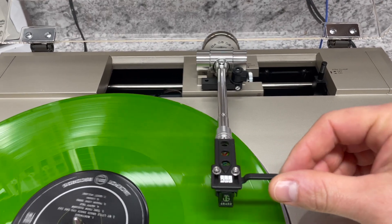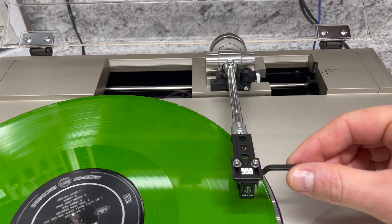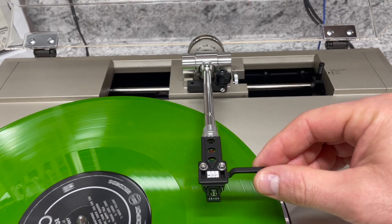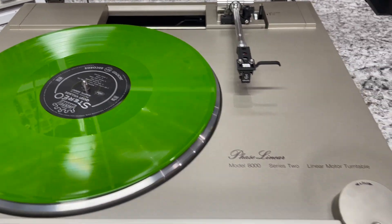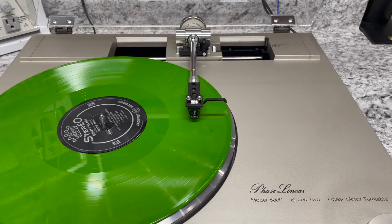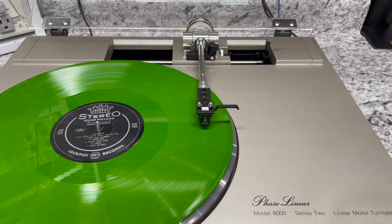If I try to fake it out and move the cartridge over a little bit, you'll see it tries to straighten itself back out again. It's kind of awkward moving this left and right, so the designers of this turntable incorporated a jog wheel that helps you move the tone arm in a much smoother fashion. And this is really the coolest part about the turntable.